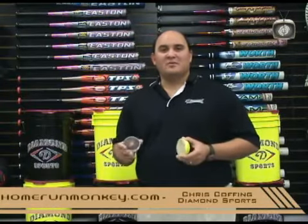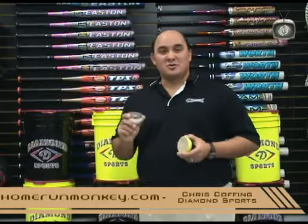You can find a full line of Diamond products at the Home Run Monkey Superstore or online at HomeRunMonkey.com.